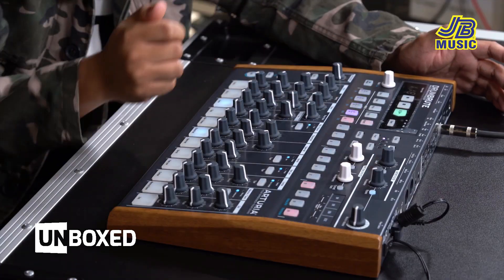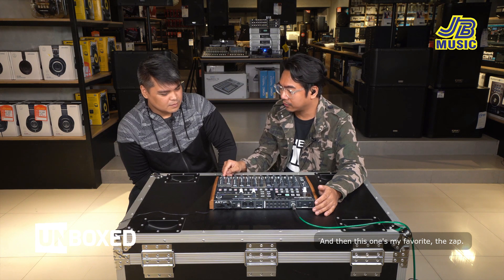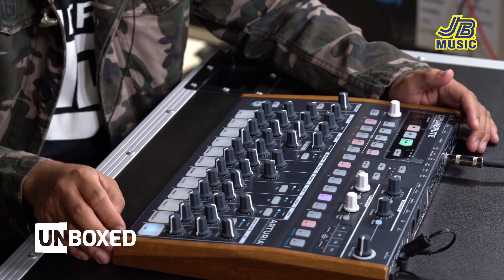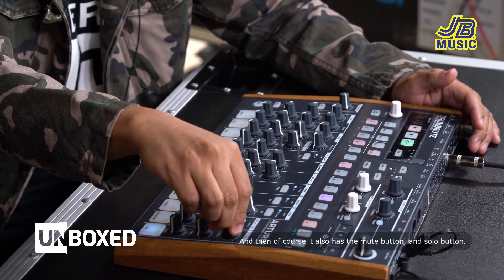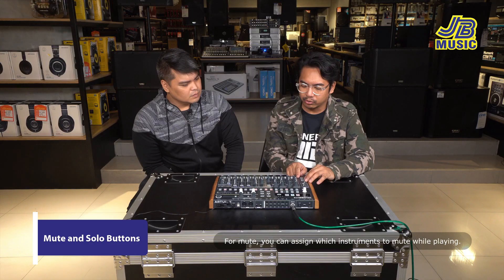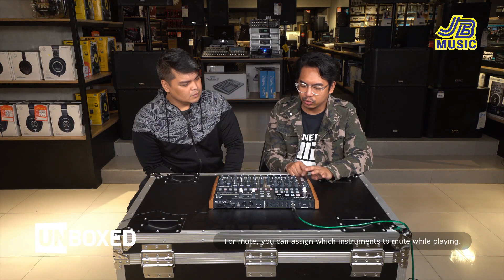Maybe you can add some swing. Yung swing for me is parang yung lagkit — mas may groove, diba? And then eto yung favorite ko — yung ZAP.